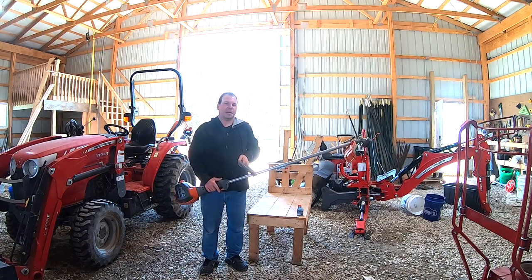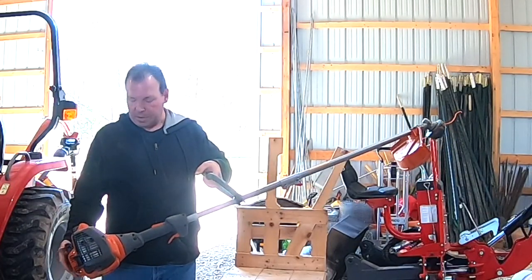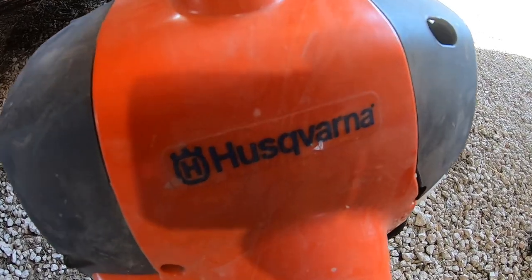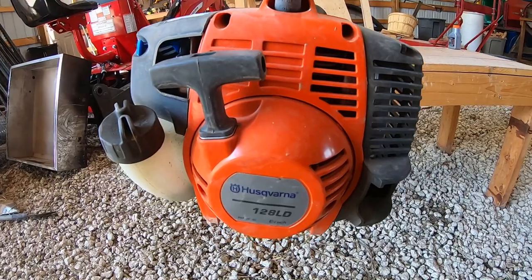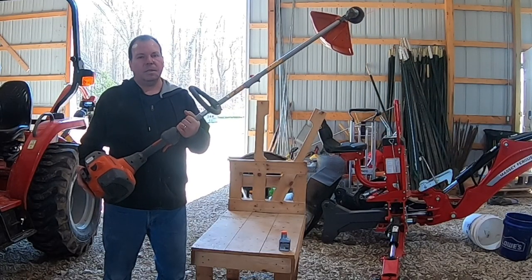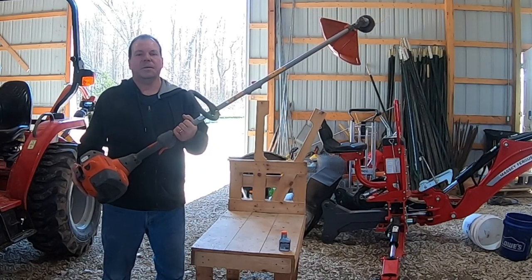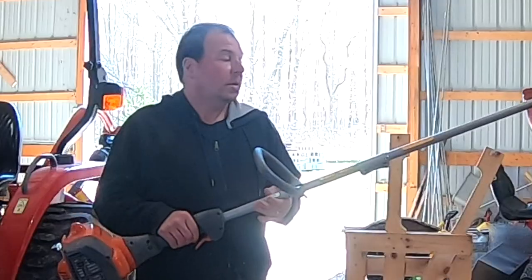Hello there, this is Rich from houseparents.com. Our family renovates houses, and today we're going to do a video review of this gas trimmer made by Husqvarna, which is a Swedish company. The model is the 128LD. I was just checking it out on Amazon and it had almost 2,000 ratings — about 1,900 — and people gave it 4.6 stars.